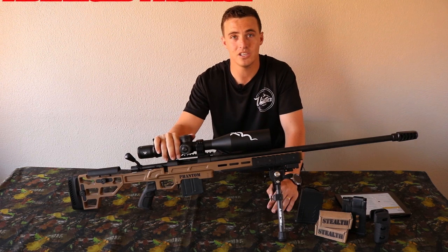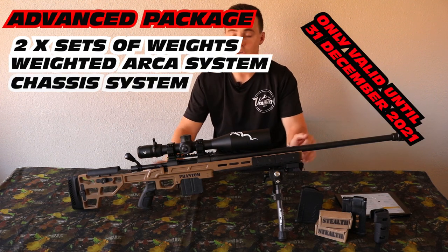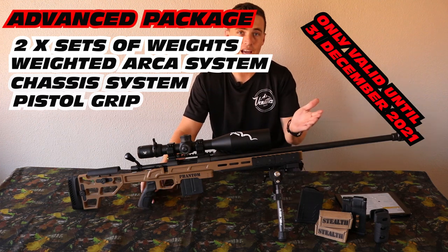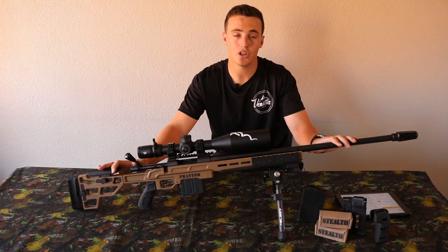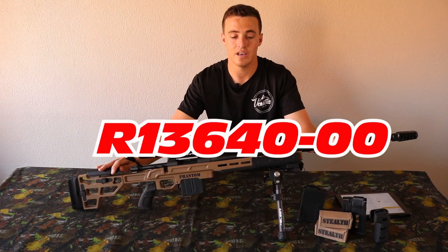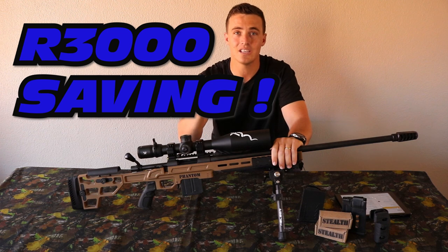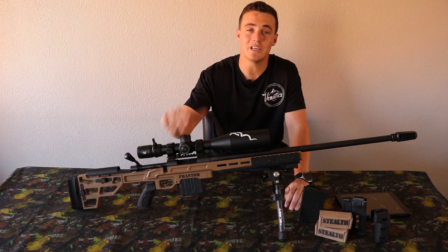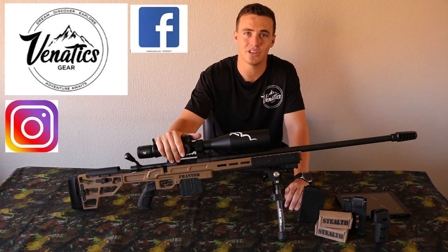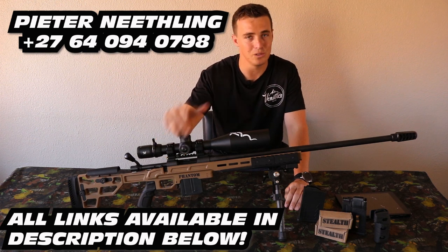For the advanced package you get two sets of weights, a weighted ARCA system plus the clamp, the chassis system, the pistol grip in black or FDE, and a 10-round polymer mag. This system normally costs 13,640 rand on the website; on the special you get it for 10,640 rand — almost a 3,000 rand saving. To be eligible for these specials, please subscribe to the channel and like Venatics Gear's Facebook and Instagram pages. Peter is very active on social media and you'll stay up to date with the latest specials.